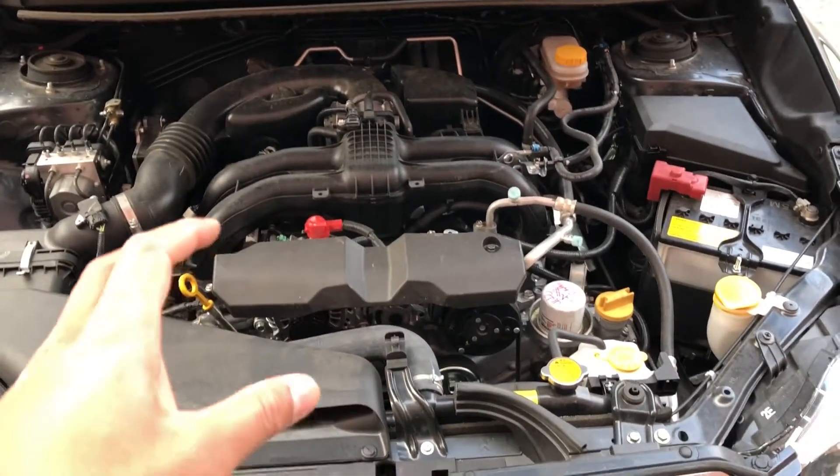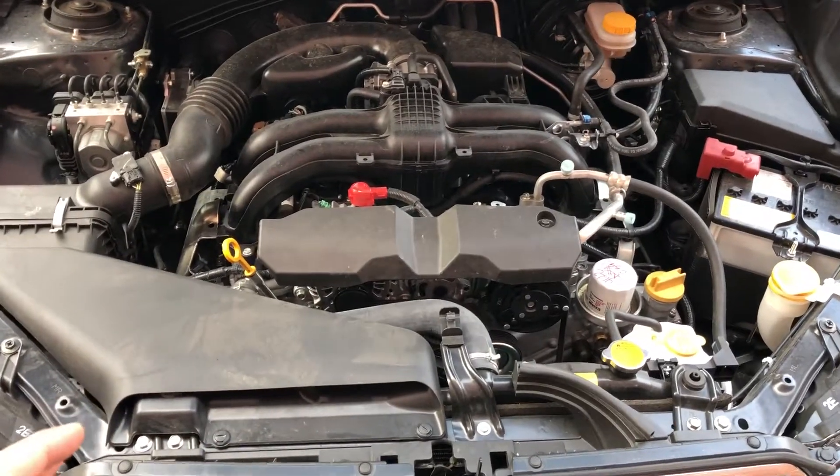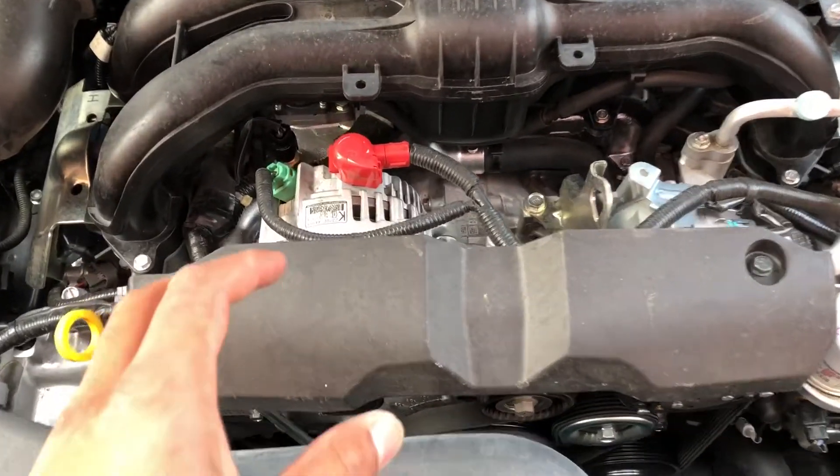This is the Subaru Crosstrek 2017. I'm going to show you where the alternator is. I'm looking at the engine block, I'm going to walk in, look down, and show you what the alternator is.